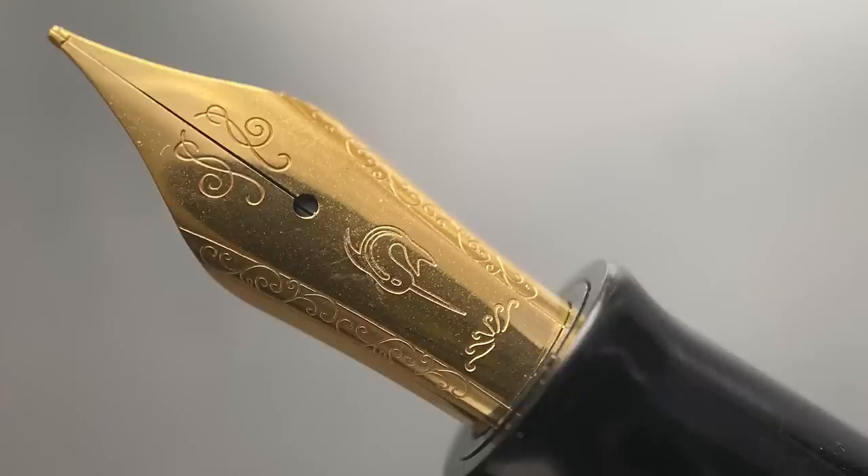This nib is available in fine, medium, broad, and double broad. You'll see in the writing sample, but the nib sizes tend to be a step up from western sizes. A fine is more like a western medium, and I'll show you a broad which writes more like a double or even triple broad.